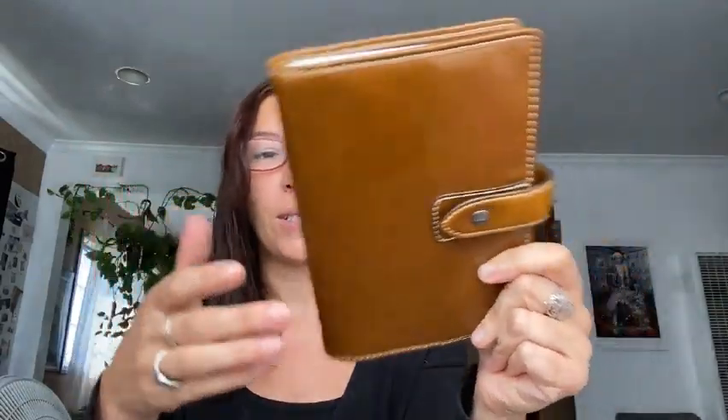I believe this is Buffalo leather. So my thoughts are: am I happy I have it now? Yes. Would I put myself in this kind of trouble for it? Probably not now because I have so many covers that I love. If you don't have that many covers, this might be worth it — if you like the B6 size. The other thing that I noticed, and I think I shot it, is that I use the Zebra and there is a pen loop.